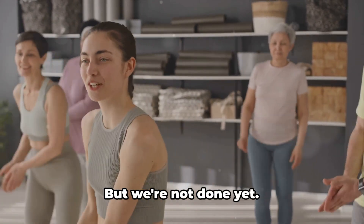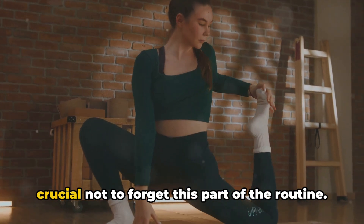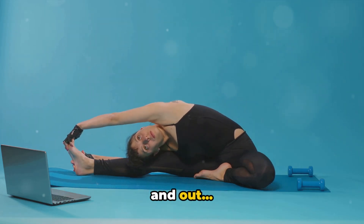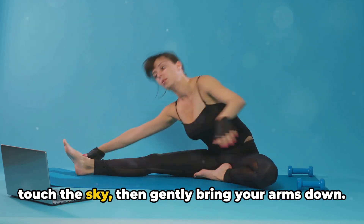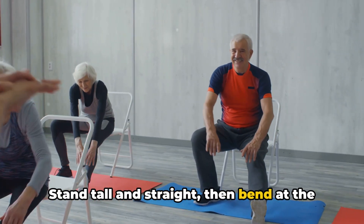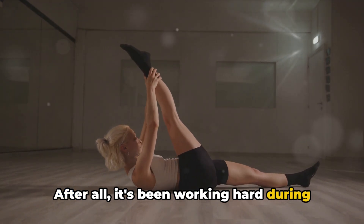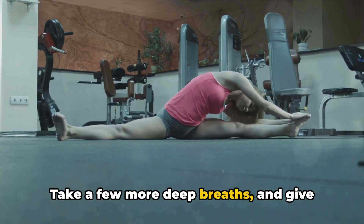Wow, you have just danced your way to a stronger core. But we're not done yet. Now let's take a moment to cool down and stretch out those muscles. We've been moving and grooving, but it's crucial not to forget this part of the routine. Cooling down allows your heart rate to gradually return to its resting state and helps to prevent muscle stiffness. First, we'll start with a nice deep breath — breathe in and out, and feel your body relax with each exhale. Next, let's stretch out those arms. Reach up high as if you're trying to touch the sky, then gently bring your arms down. Repeat this a few times and feel the tension leaving your body. Now, onto the legs — stand tall and straight, then bend at the waist and try to touch your toes. The important thing is to feel a stretch in the backs of your legs. Lastly, let's not forget our core. Sit on the floor, extend your legs in front of you, and reach as far as comfortable towards your toes. Take a few more deep breaths and give yourself a pat on the back.